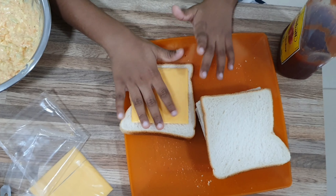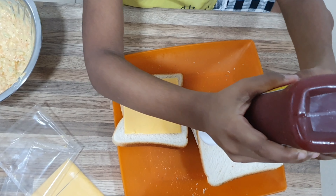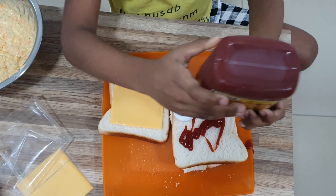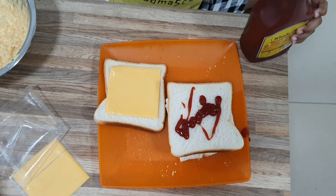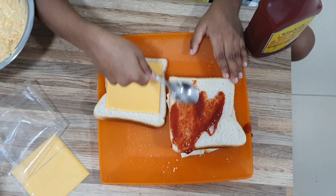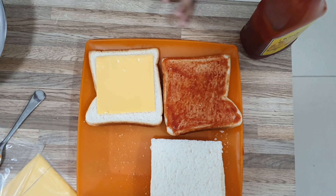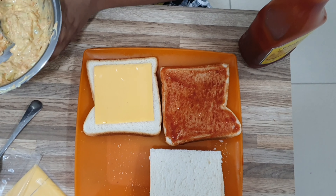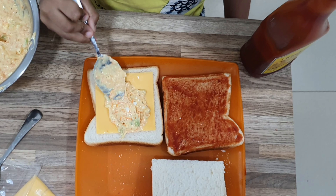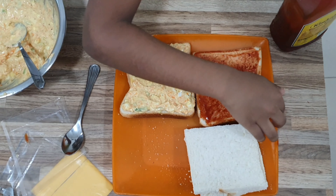On the other side, I will add tomato ketchup. Now I am going to spread it. Now I have finished spreading the tomato ketchup. I am going to spread the mix on the cheese. Now I have finished spreading the mix. Now let's close it.